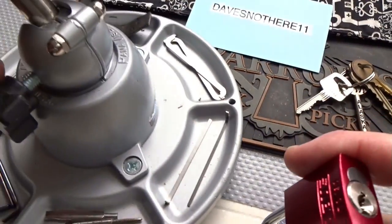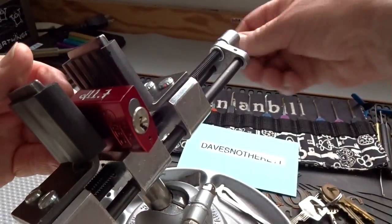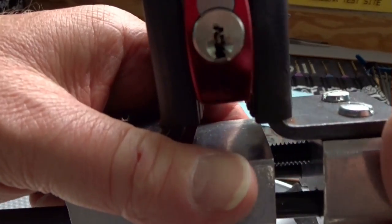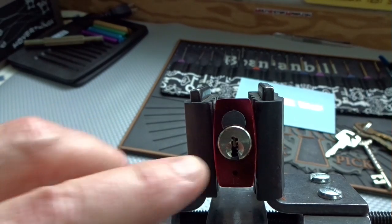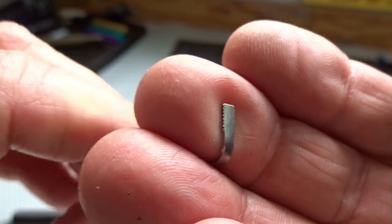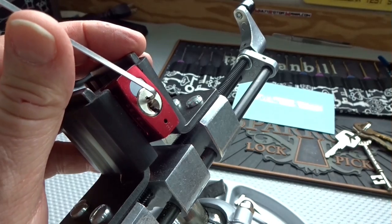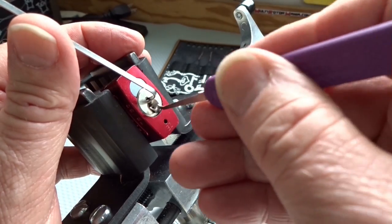I'm going to try this the easy way. First of all, I'm going to have to find a tensioner. When you look at this keyway, it's a pretty tight little keyway. I can't really use the bottom of it, so I'm going to use the top, and I'm going to grab a little bitty serrated tension wrench. See if we can fit that in there somewhere. Yeah, that'll work. Let's grab a rake — I'm going to use the 18,000th, and I'm going to hope for the best.